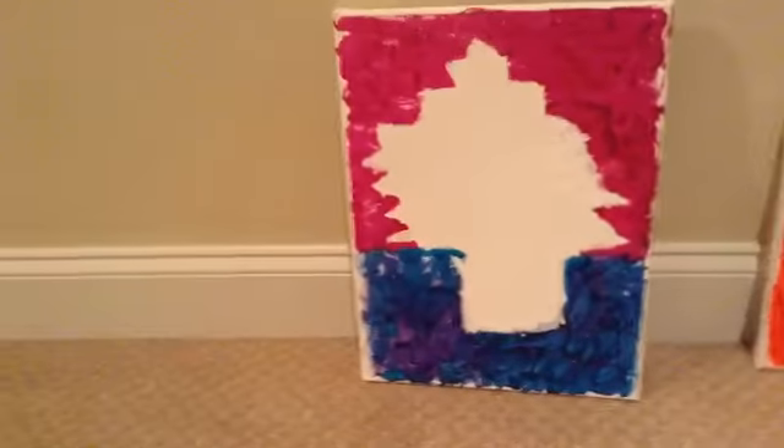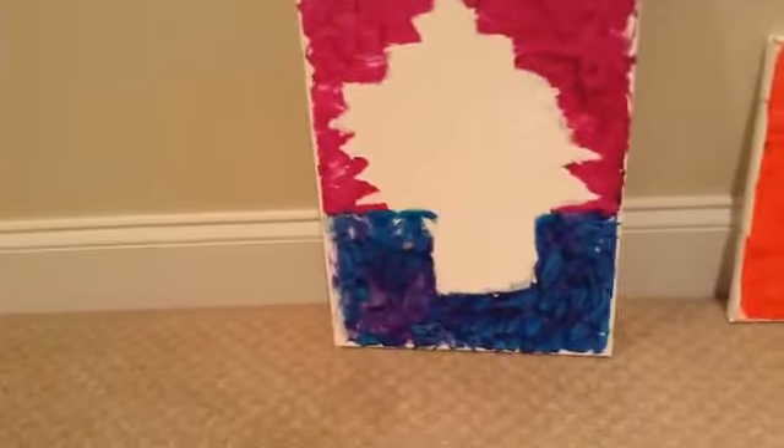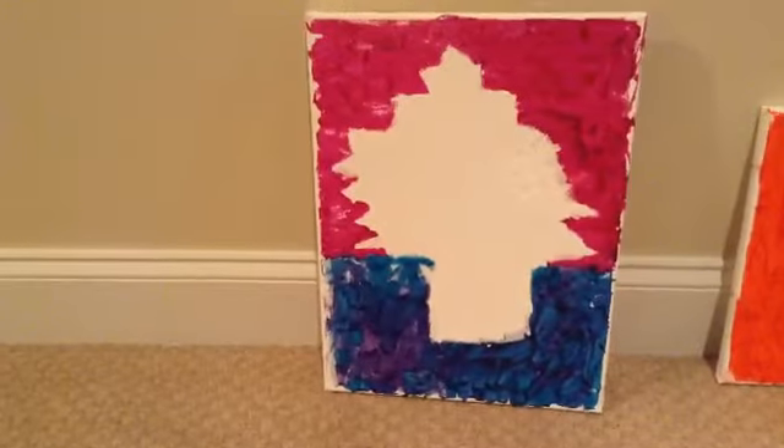If your crayon sort of got melted into it, you can just go over it with white acrylic paint. That's what I'm going to do. Went over it with white acrylic paint. Thank you guys so much for watching. Don't forget to give this video a big thumbs up, and comment some other crafty DIYs I should do. And subscribe to my channel.